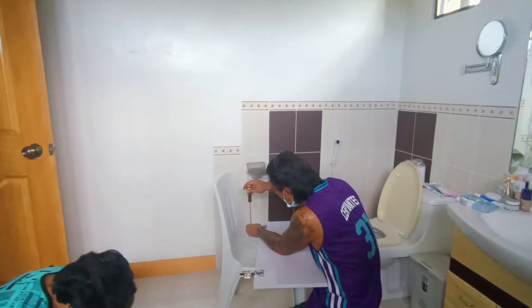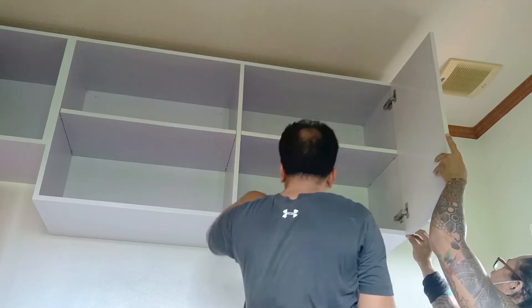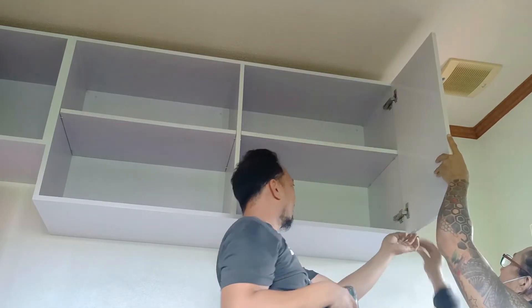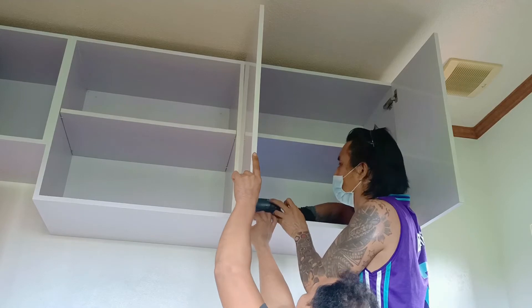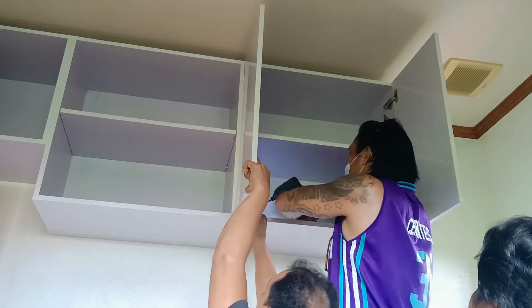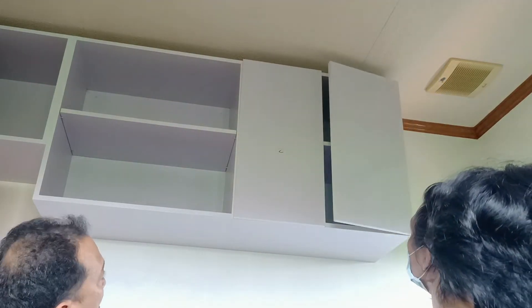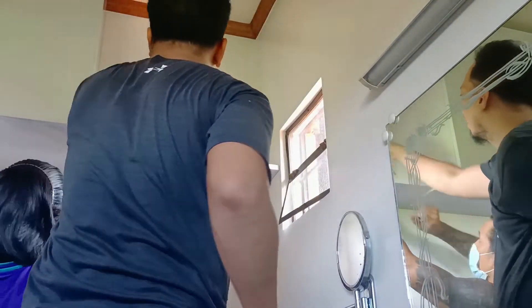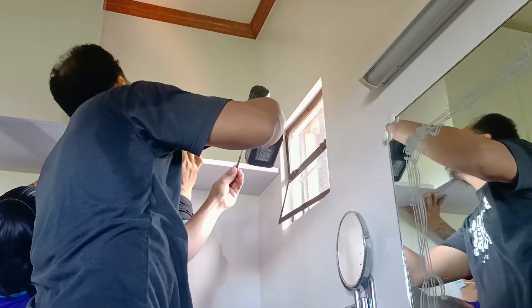Sinunod naman natin ang mga pinto. Sa pagkakabit ng pinto, mga kabuti, mas maganda kung meron kayong katulong para mas madali ninyong maipantay at may kapit para mas mapatibay yung trabaho. Meron pa itong mga shelves sa bandang dulo, kaya kinabit na rin natin yung shelves. Tapos na yung ating hanging cabinets sa CR.